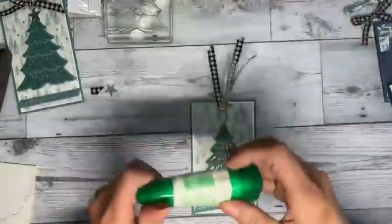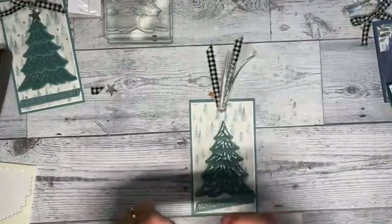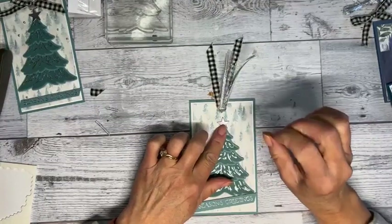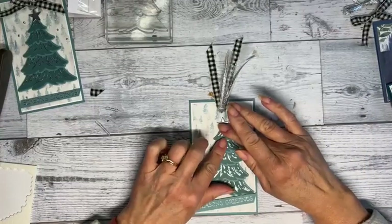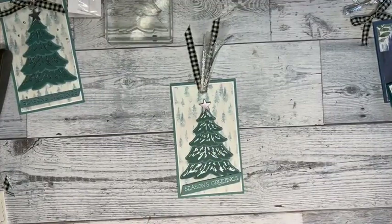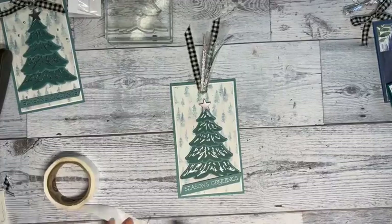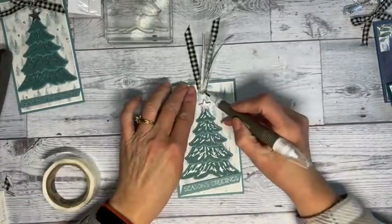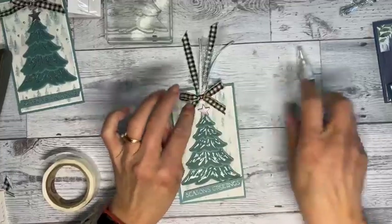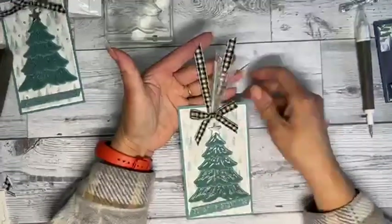I'm angling these a little bit, then adding my star. I'm adding a little glue and you could just add a glue dot. I cut the star out in silver foil — there are three kinds: lighter, darker, and quite a bit darker. I've got another piece of ribbon to cover the staple. Isn't that cute? I left this string a little longer.